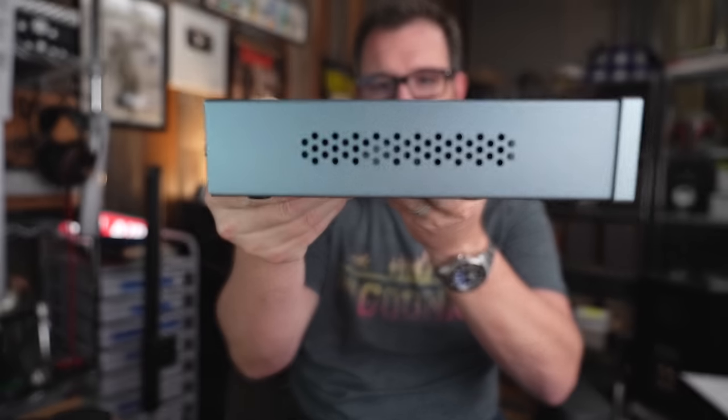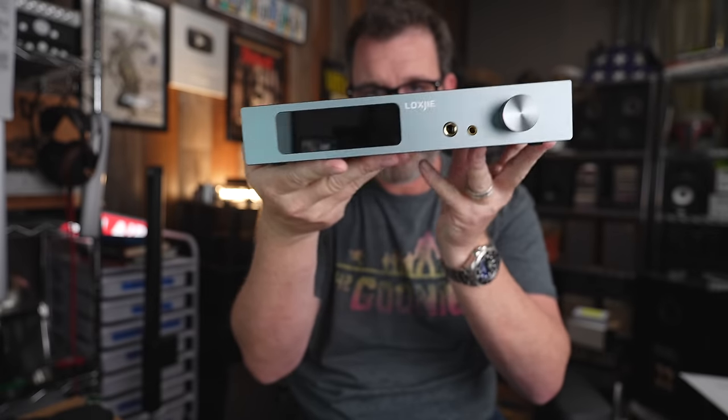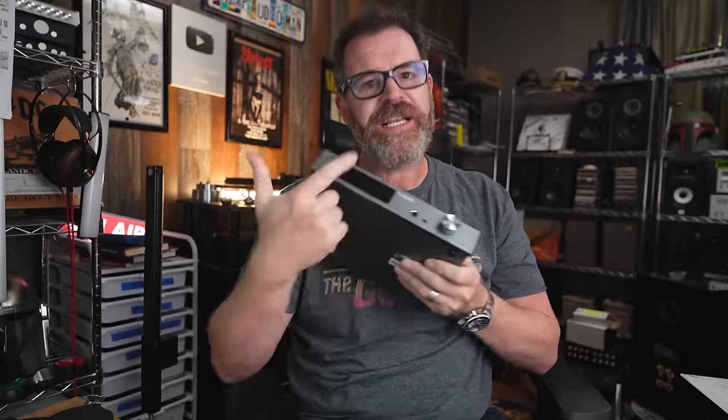You may have to wait on this one — orders are expected around April 15th. It also has a bunch of baked-in EQ settings. Look at the ventilation and the beautiful construction — a display, remote control. What more do you want for $255?